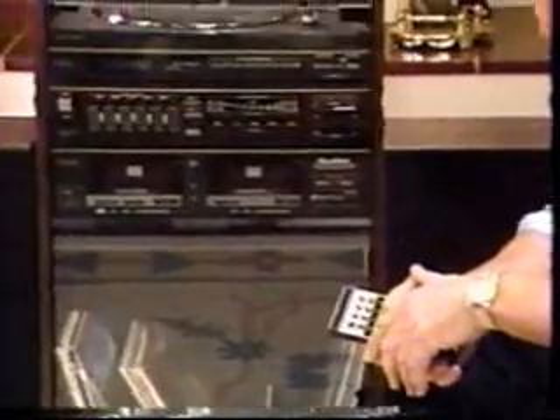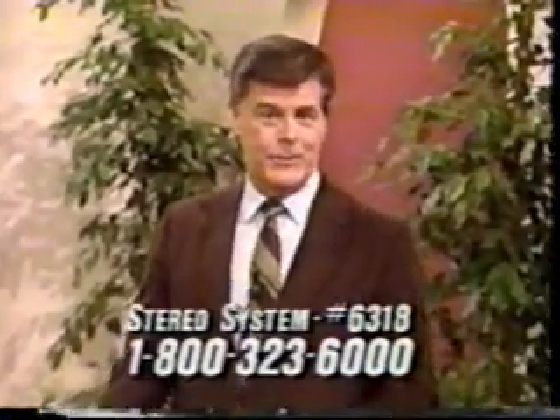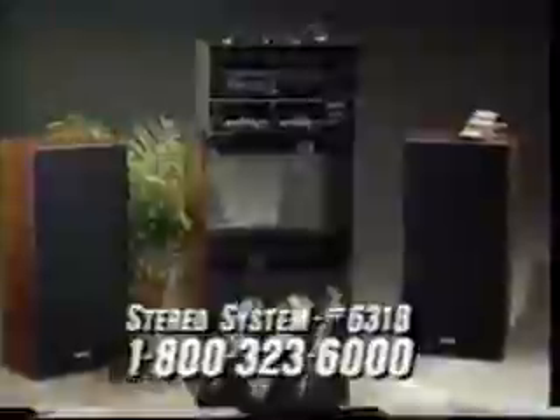Thank you once again for bringing this item to our attention, Jim. And the best thing about this, as we love to say on BTV, is that the price is really good. If you're a busy person who likes to hear music all the time but doesn't want to run back and forth to the stereo, this Quasar remote system, item number 6318, is for you. It retails for $400.